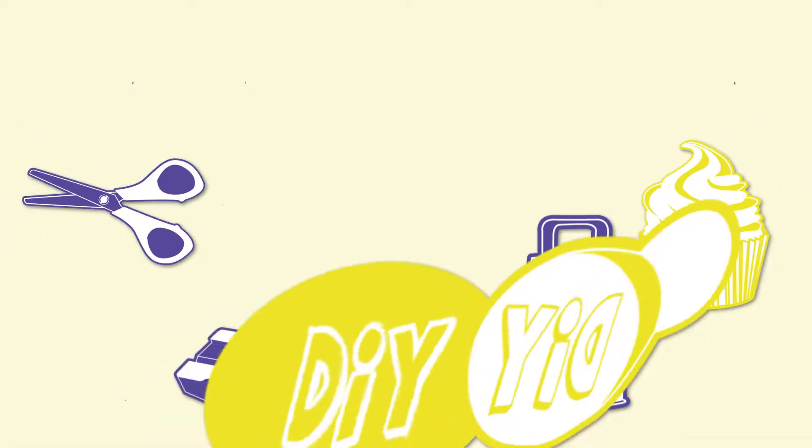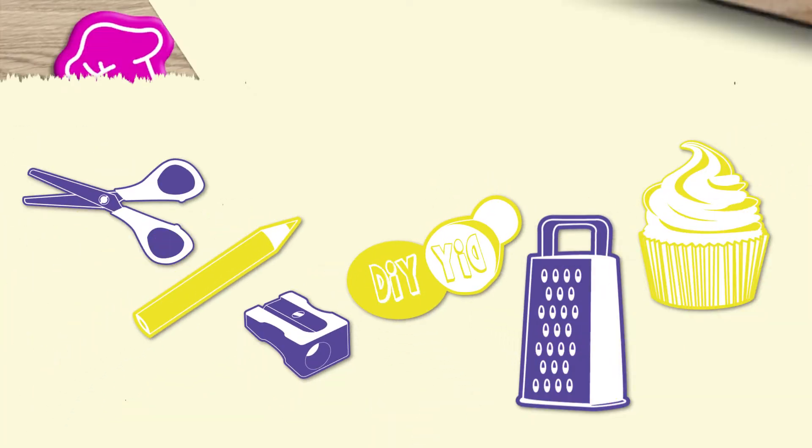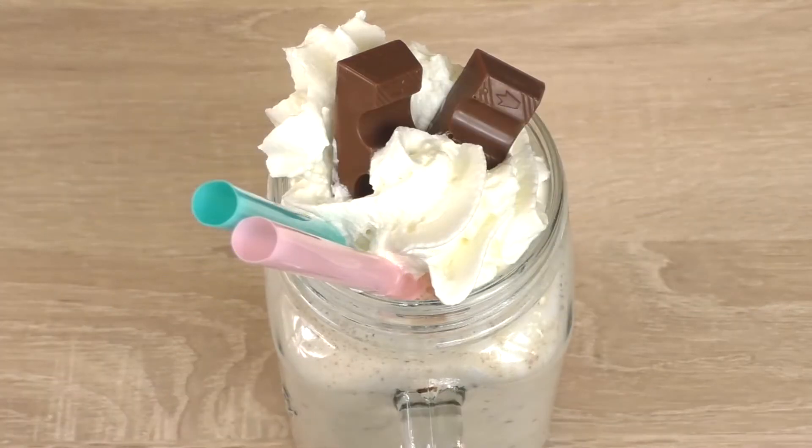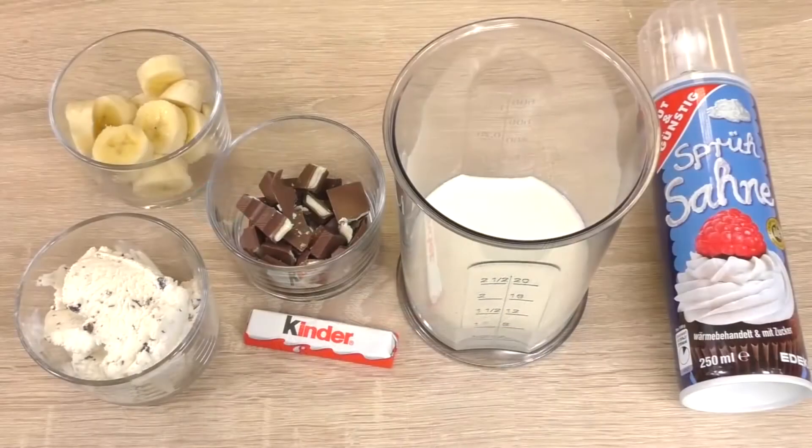Hi guys, welcome to DIY Ideas. Today I have another milkshake idea — this one is with Kinder chocolate bars and some bananas. Sounds pretty good! Stay tuned and I'll show you how to make it yourself.